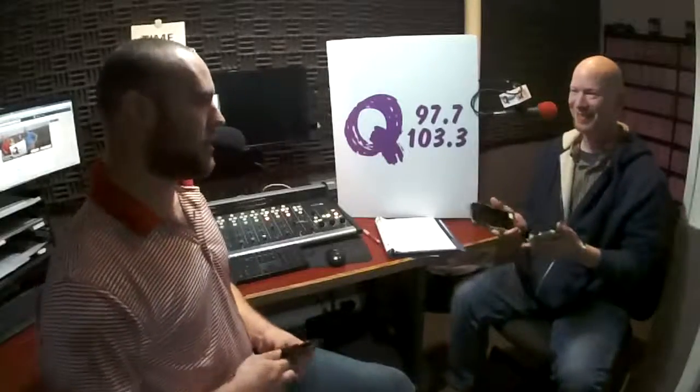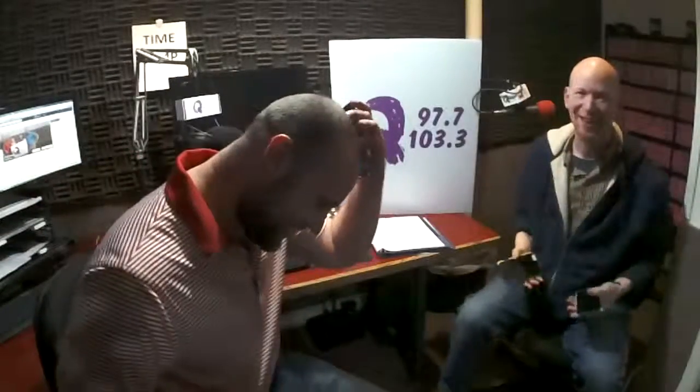You ever try to get Tupperware out of the drawer? I tried this with the left-handed phone in my right hand. Hello? It doesn't work. Thank you. All right. Oh good — are we good?